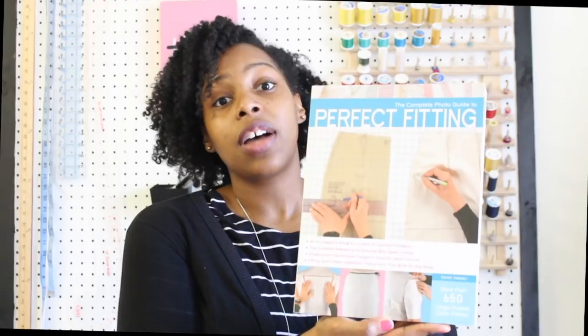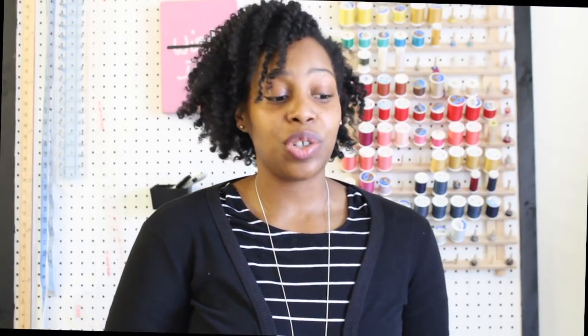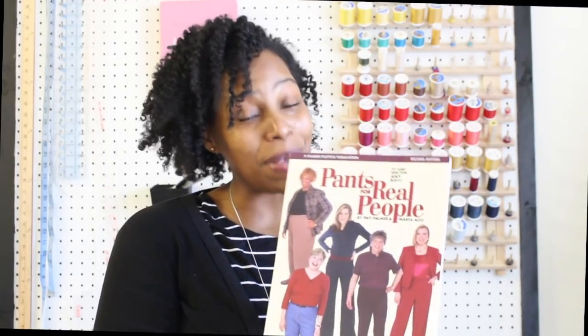I want to refer you to three books I used when I first started sewing pants, which was just last year. The first one is Perfect Fitting — I got this off Amazon and it's a great book filled with tons of pictures and adjustments for pulling in certain areas. The second is Fit for Real People, a Palmer and Pledge book, also from Amazon. This one was the first book I purchased and it's been great. But if you really want help specifically with pants, get Pants for Real People — it covers every single thing related to adjusting pants, getting the right fit, tucks, and crotch issues.